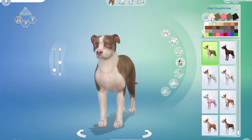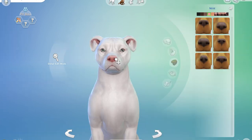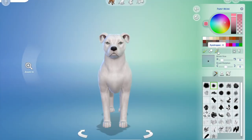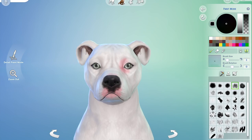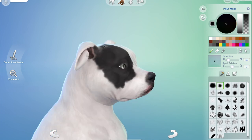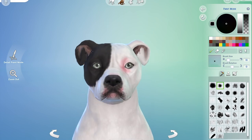I started with the pit bull they have in CAS — although it's really cute, I didn't think it looked very much like one. So I took it back to white and started to model it to try and get it to resemble a pit bull more. Then I started to add in details and you'll see me change it quite a bit throughout, as I always do.